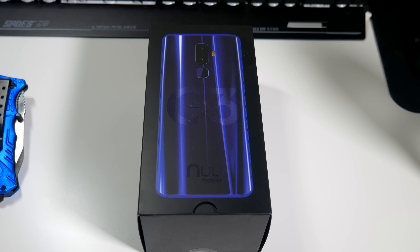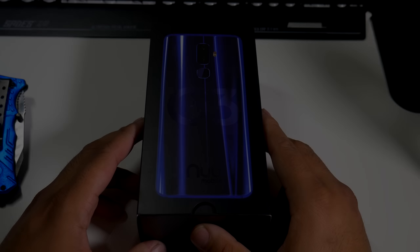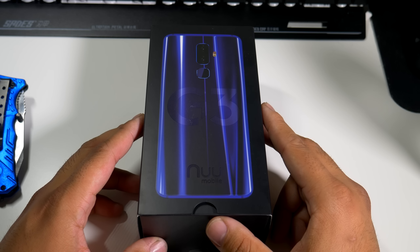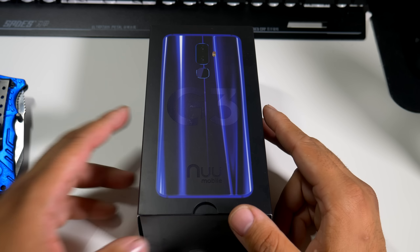Hey, what's going on everybody, this is Alan Anthony from Phone Tech at Work. Today we're looking at the new Mobile G3 — it's finally in the building. Here we have the new Mobile G3, it was released on March 26th and now it's finally in the Phone Tech at Work offices.